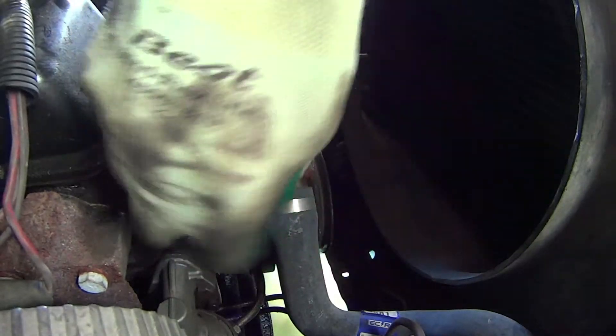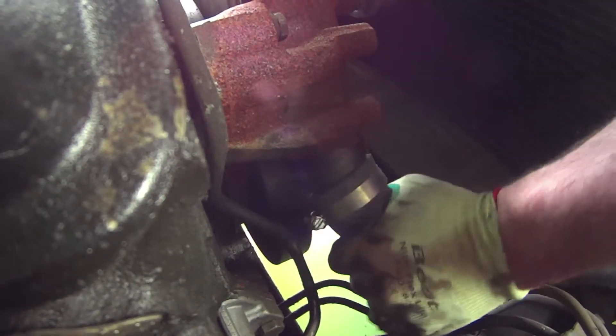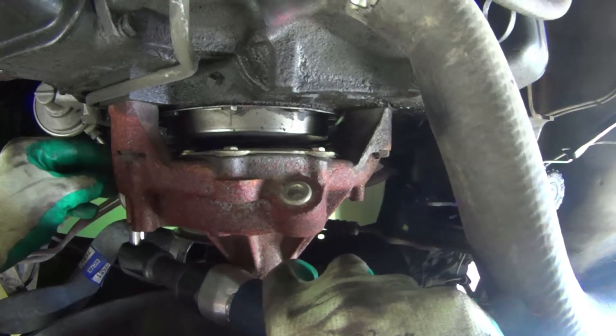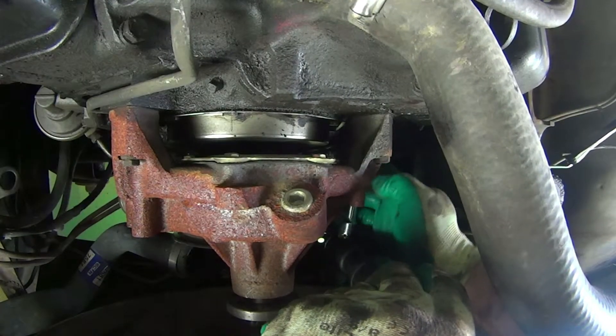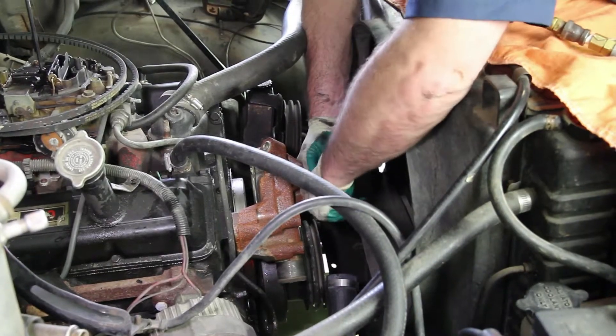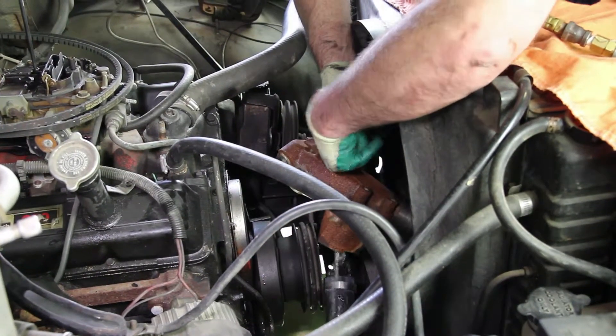Disconnect the lower radiator hose. Remove the four retaining bolts holding the pump in place. Be sure and capture any residual coolant that may be behind the water pump.